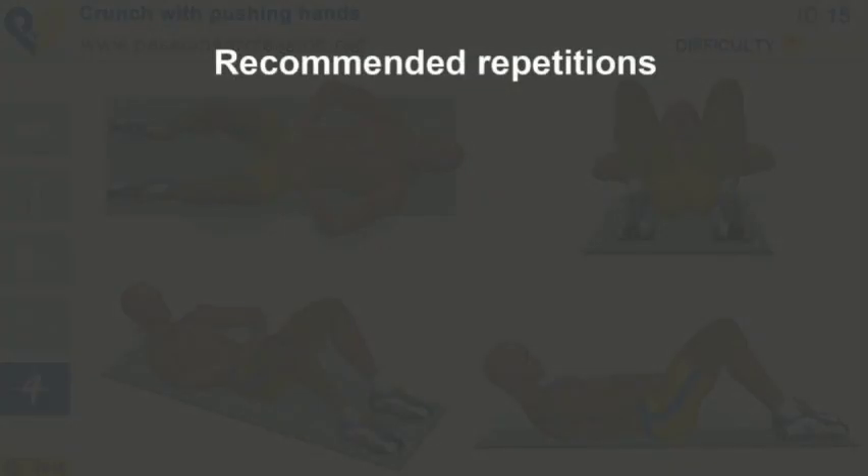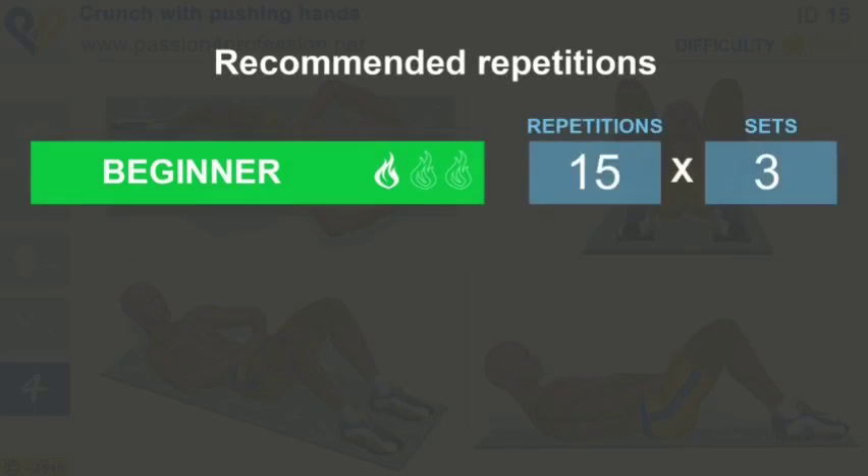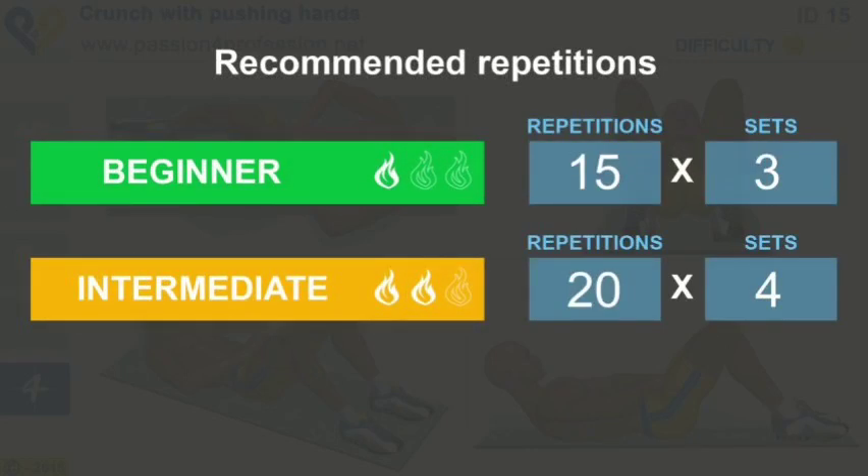Recommended Repetitions: Beginner, Intermediate, Advanced.